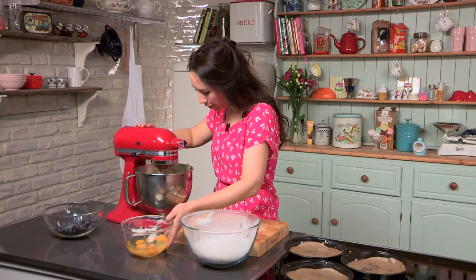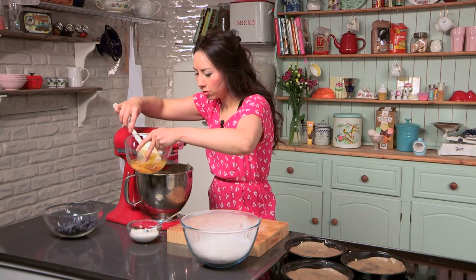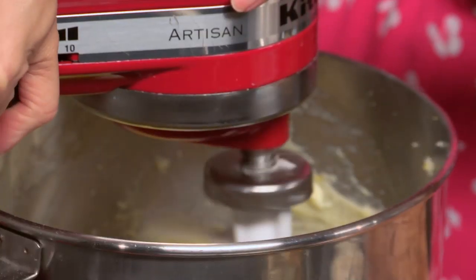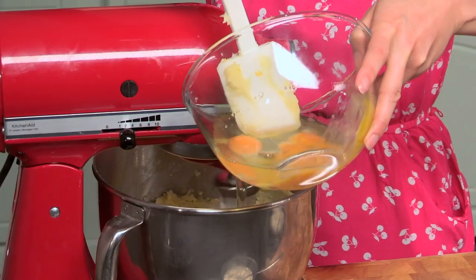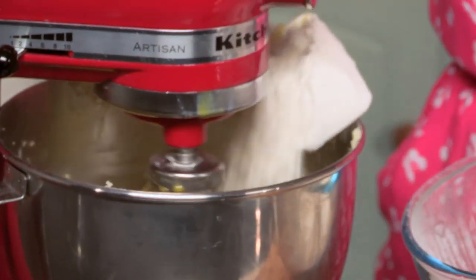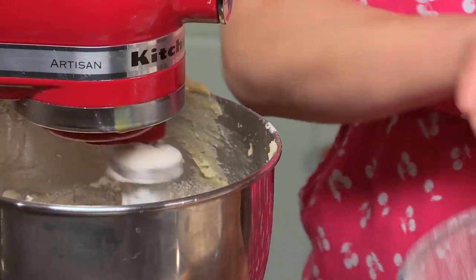That looks perfect. I'm going to add my eggs now. I'm going to add them just one at a time. While the beater is going around slowly, you add in one egg, give it a good mix together until it's nearly all incorporated, and then you can add the next one. I also like to add maybe a spoonful of the flour in at this stage, just to start combining everything because there's a lot of eggs in this mixture. So a little bit of flour going in now.